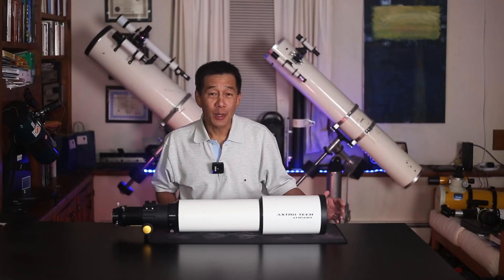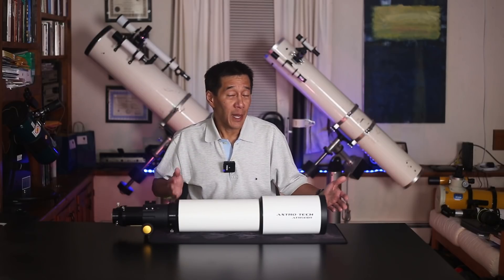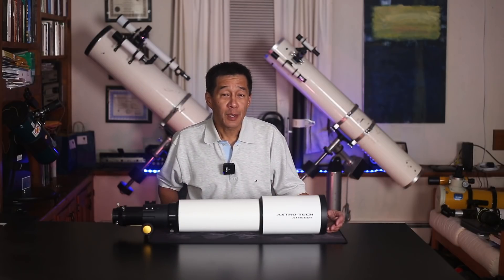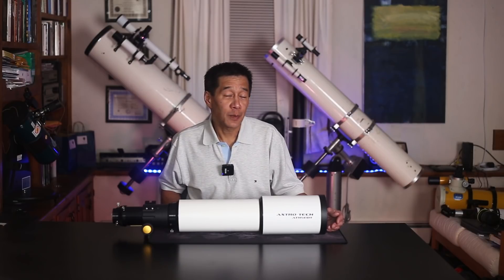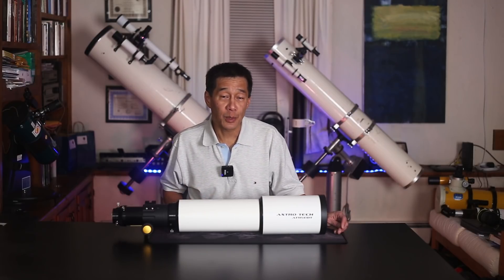I can remember it wasn't that long ago that you couldn't get a telescope like this at any price. In fact, for a very long time a good apochromatic refractor was so expensive it was out of reach for average observers. But recent manufacturing cost reductions by offshore suppliers have made it so that these things have become within the reach of most observers.